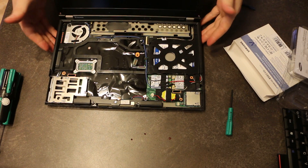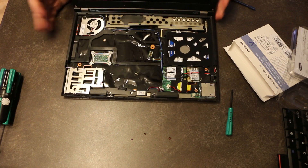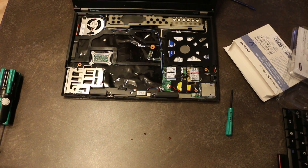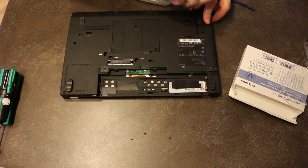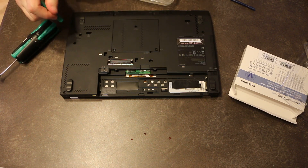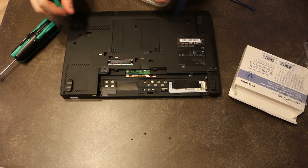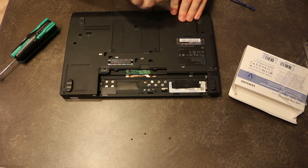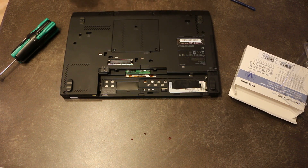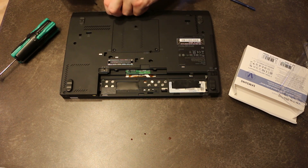At this point we could flip the machine over and tear it down the rest of the way, but that's really all we wanted to do. Assembly is the reversal of disassembly. And then we've got one more optional step: we are going to remove the two-and-a-half-inch drive that currently has Windows 10 on it, because this computer is destined for greatness, and it can't be destined for greatness if it keeps that same old boring operating system on there.